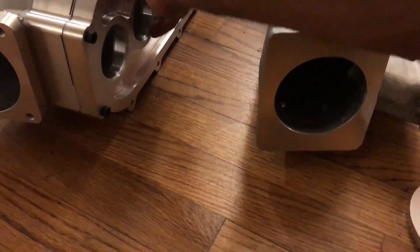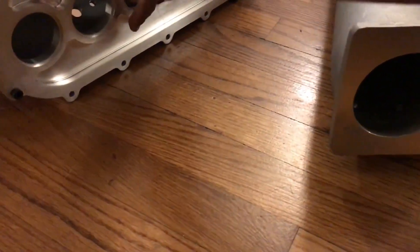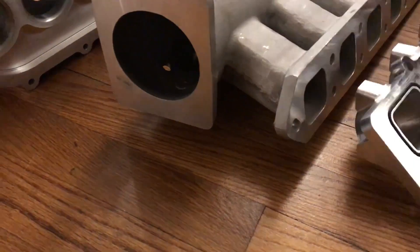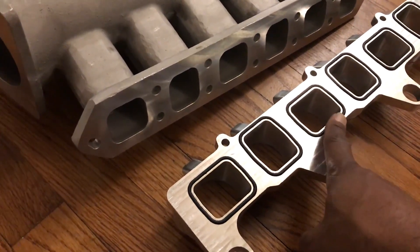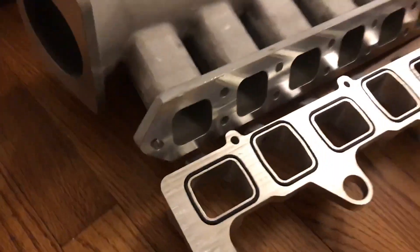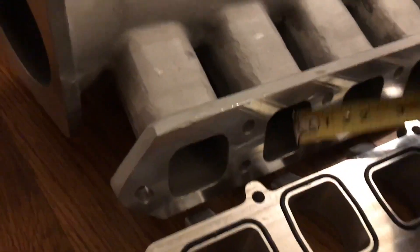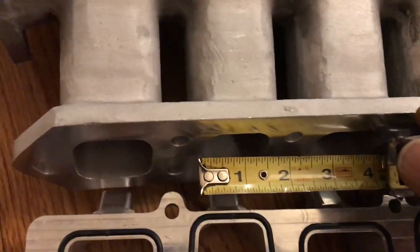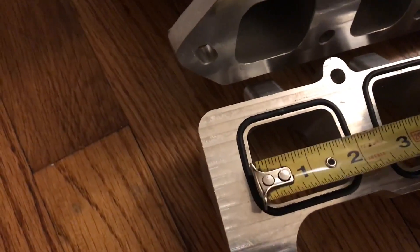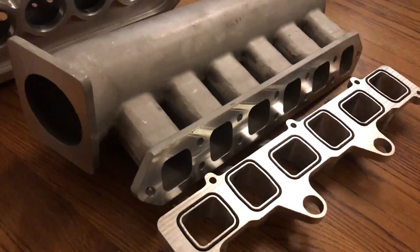This is the original setup for a 3.2 liter — you can see the big difference in throttle body size and port setup. The 3.2 has a machined-in O-ring provision, which is very nice for better sealing at higher boost levels. Comparing port dimensions, the 3.2 is close to an inch and a half, but this new design is around an inch and seven-eighths — a significantly larger port that will let a lot more airflow through into the cylinder head.